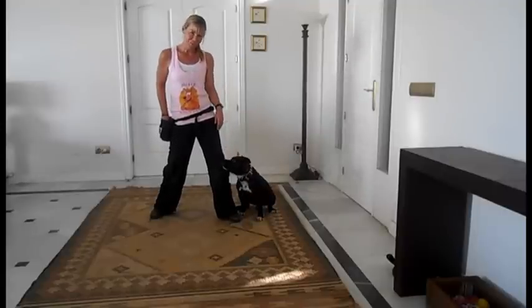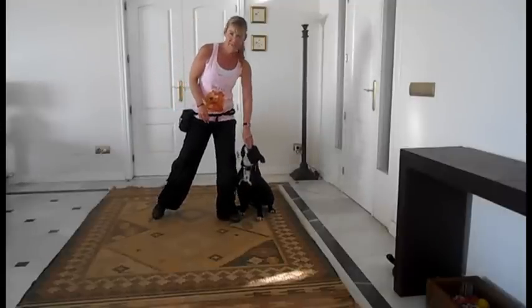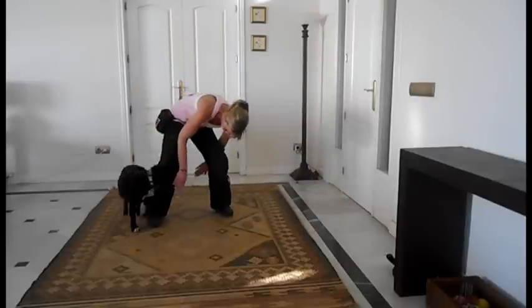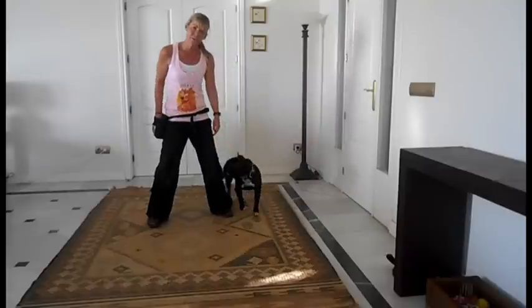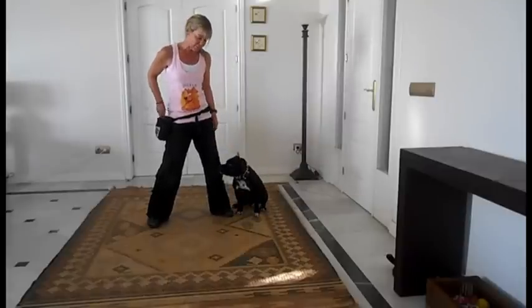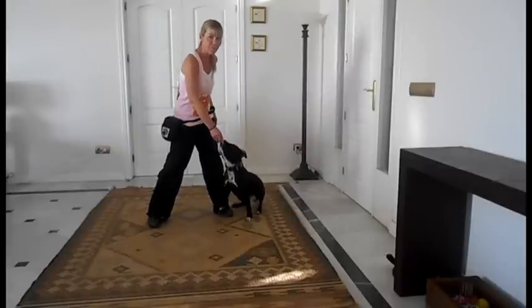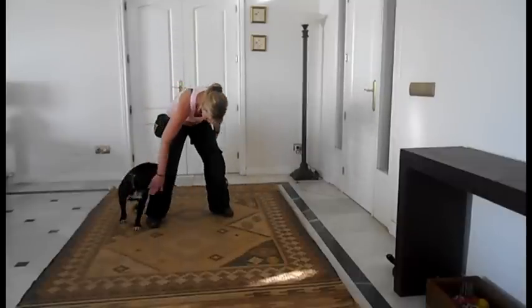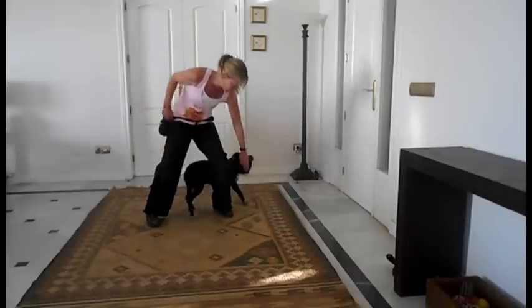Once they've got that, you can then carry on and ask them for two legs. Notice I still make it really obvious, and I use both of my hands as cues. These hands are cues — one hand, swap to other hand.